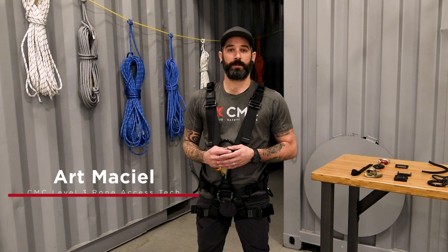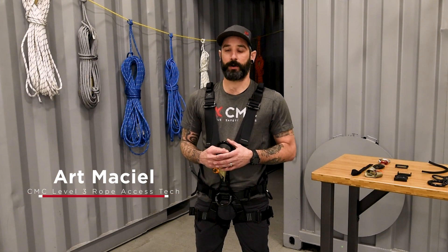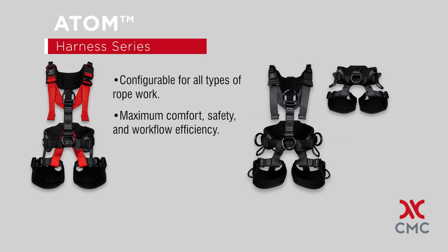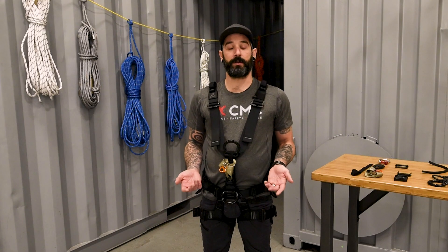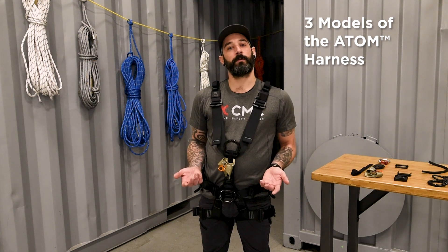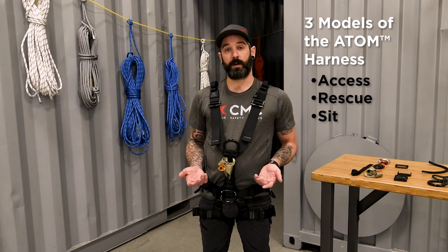Hi, my name is Art Maciel with CMC and today we're going to talk about the Atom Harness Series. The Atom Harness Series is a result of years of experience and feedback from our end users. We currently have three models available: the Access, the Rescue, and the Sit Harness.